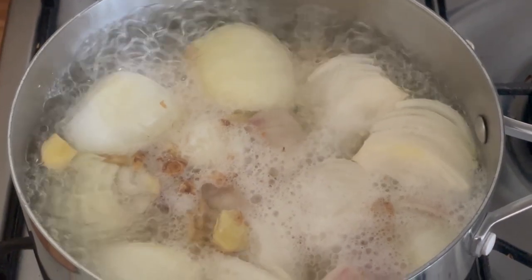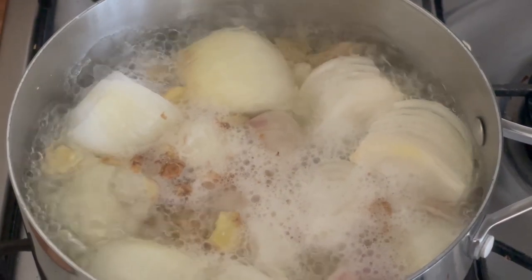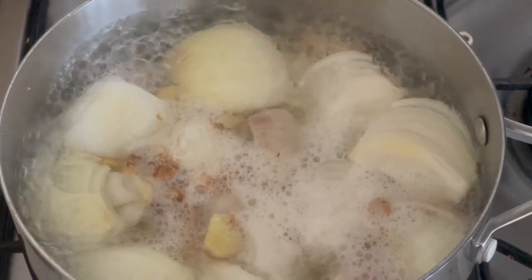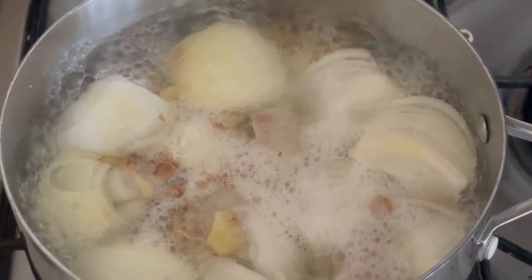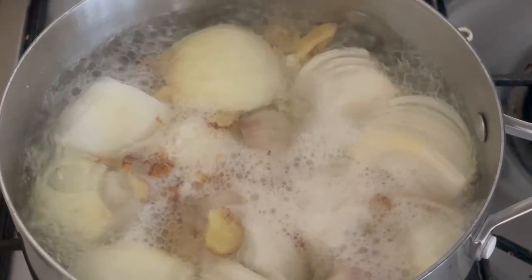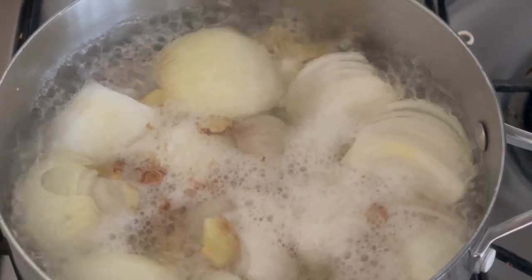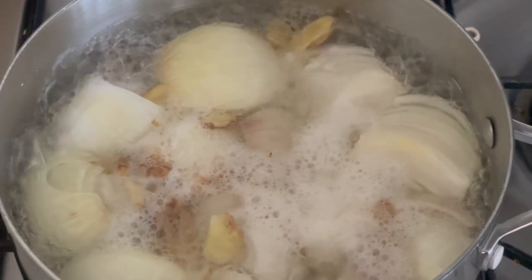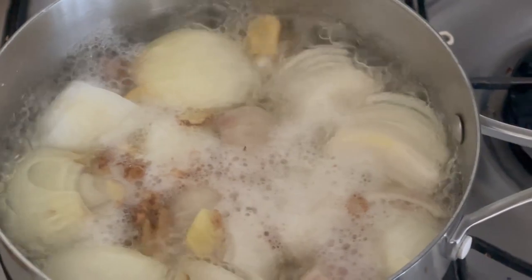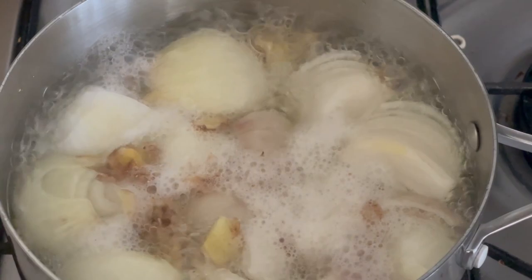It may not look appetising but we're having a curry next Saturday and I'm just making some base gravy, like they do in Indian restaurants. There's onions, garlic, and ginger in there. You boil it up and then simmer for about half an hour until everything is translucent, then blend it. There should be enough there for about four or five curries.